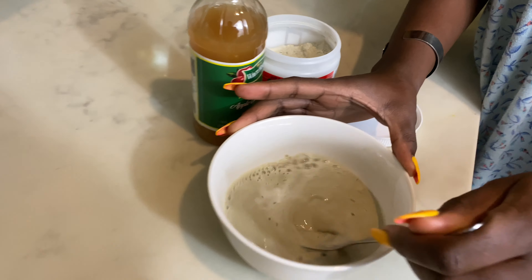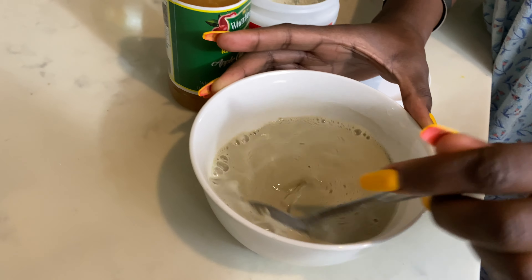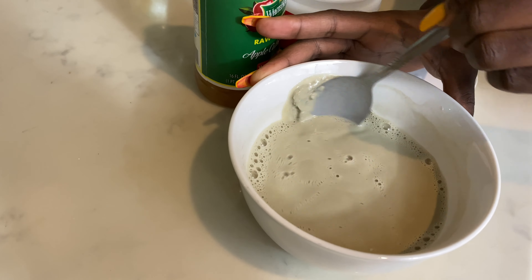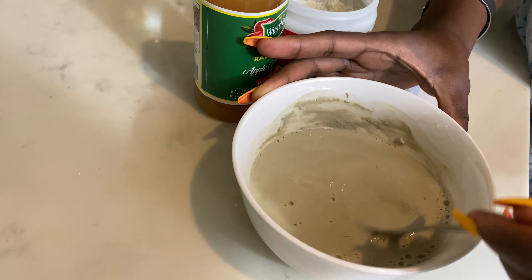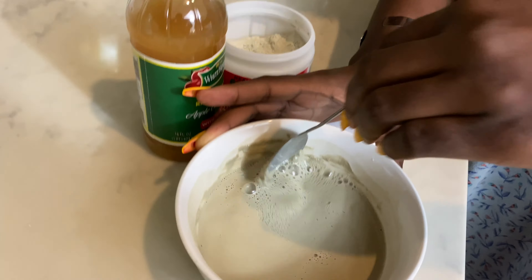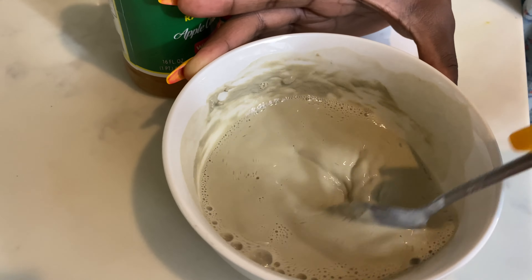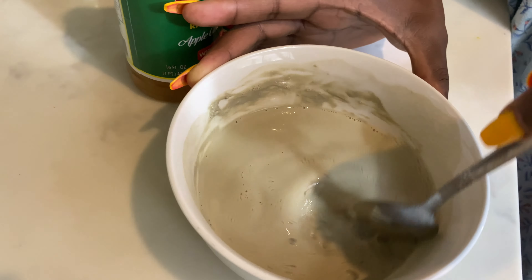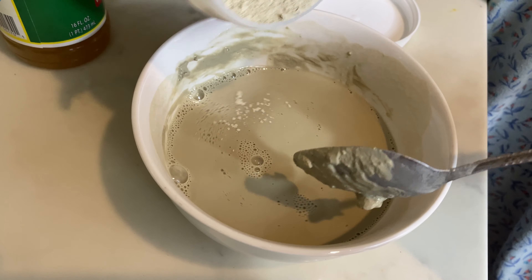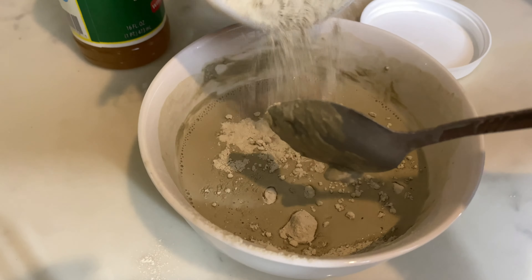Two full spoons of apple cider vinegar mixed with the water, and then I'll go in with the Indian clay mask. Since we all have different head sizes, hair shapes, and textures, I have a big head so I'm gonna use four to five spoons. I don't like my paste too thick because once it's too thick, it's hard to rinse out after 30 minutes — I like it a little bit loose.